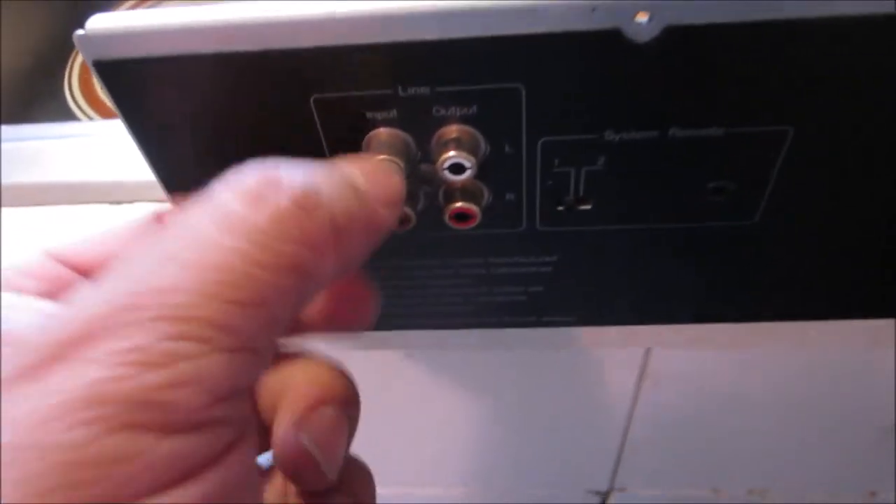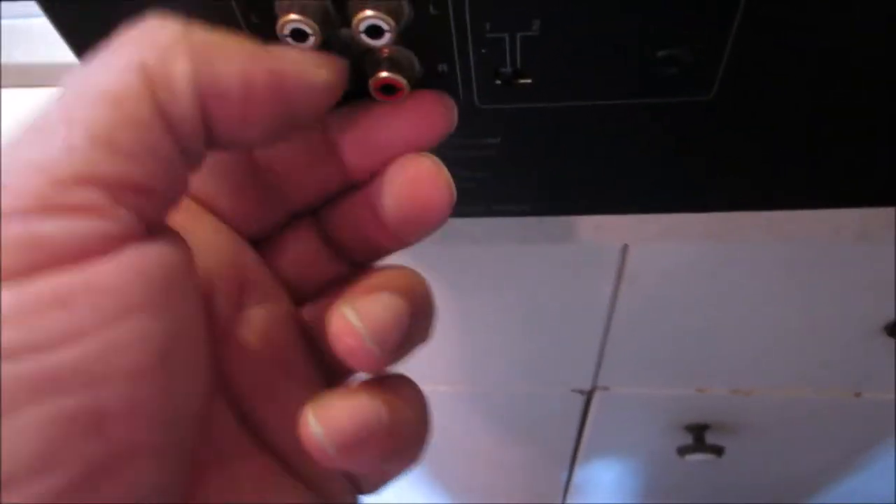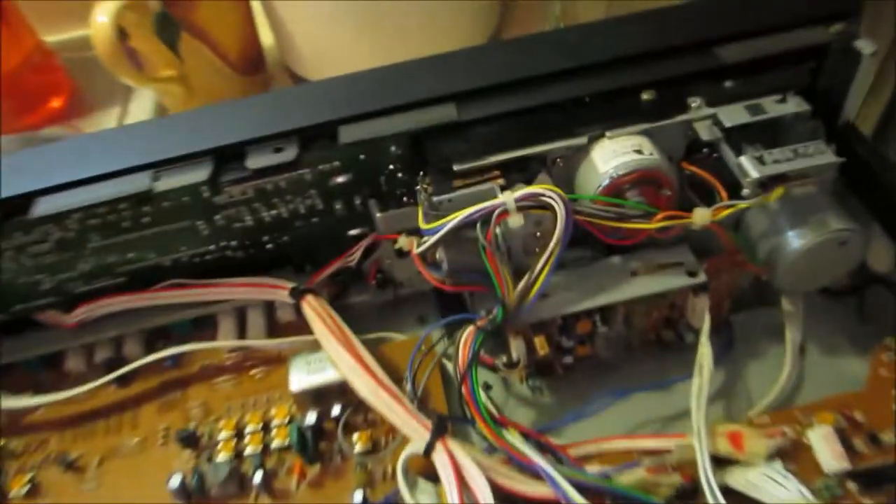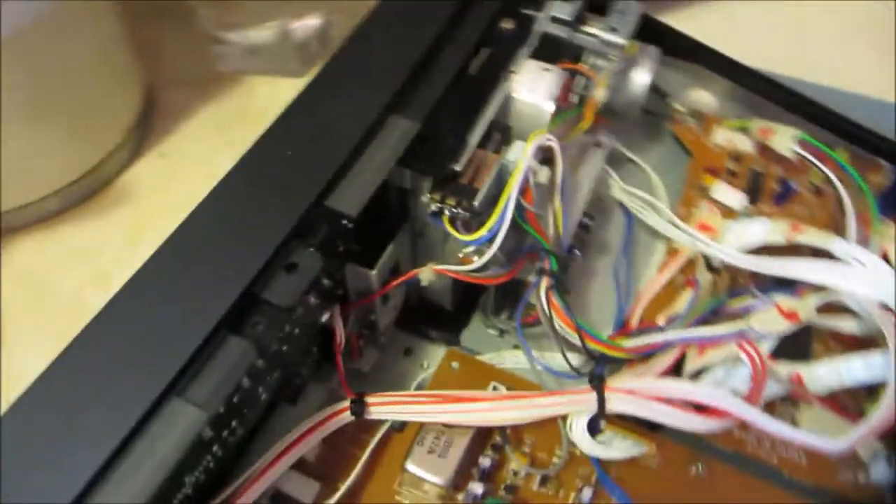The only difference is the gold — you see the RCA jacks are golden on this one, and they got the Atmos control in the front. That's the only difference.